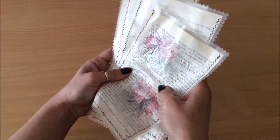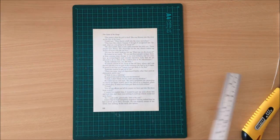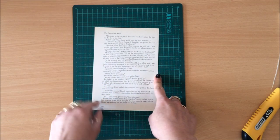I have my book page ready. The first thing I want to do is tidy up this ripped edge, and I also like to have the same amount of white on both sides, so I'm just going to trim this edge a little bit as well.